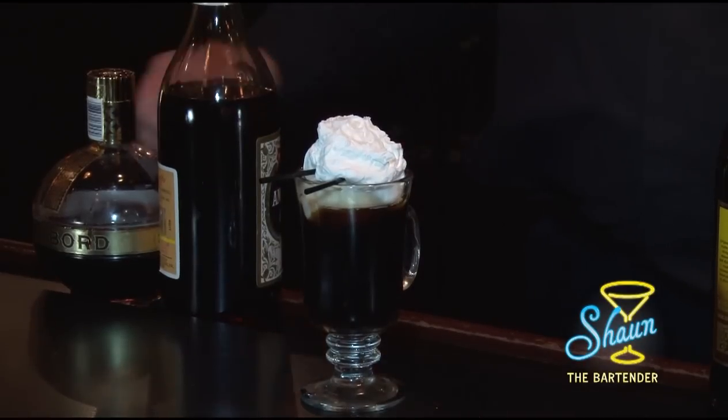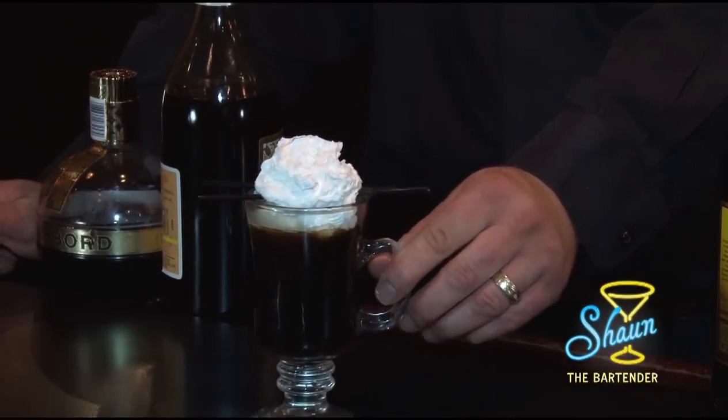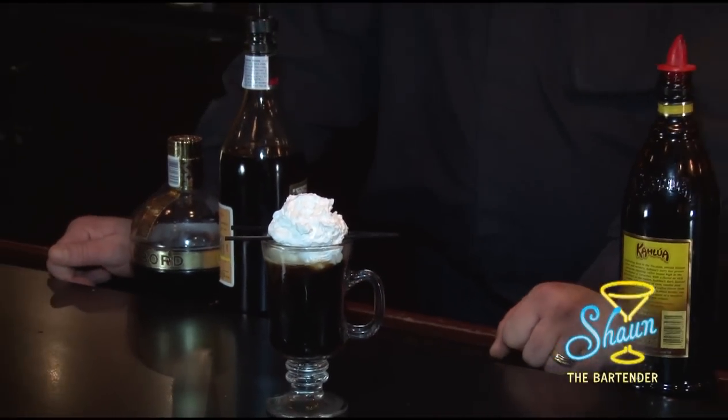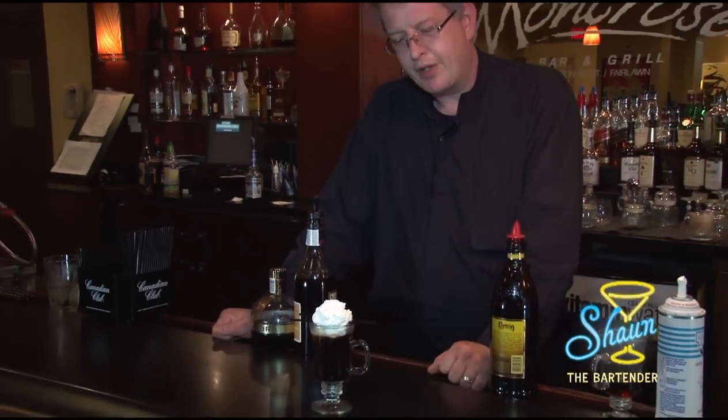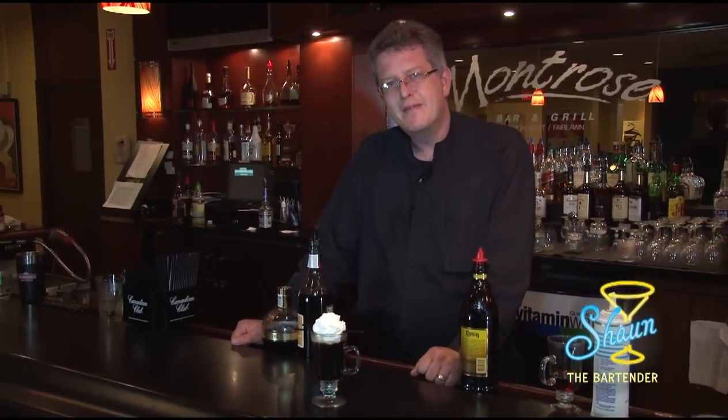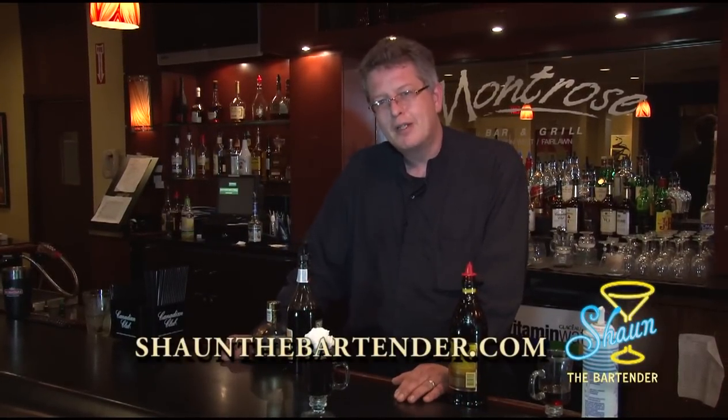And there you have an Abbey Road Coffee — a nice, wonderful drink for a nice cold winter's night. If you want to know more about drinks, you can check out my blog site at SeanTheBartender.com. If you want to know a little more about the history of the day to go along with the drink of the day, check out my Facebook page at facebook.com/SeanTheBartender. Look forward to seeing you again. Until next time, cheers.